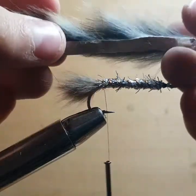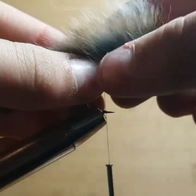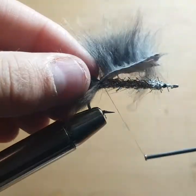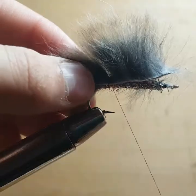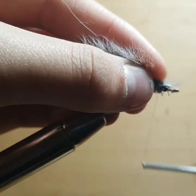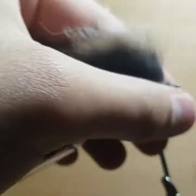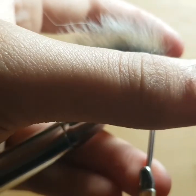Now grab the rabbit Zonker strip. Measure so you know where the head tie-in will be and where the end will be. Pull the fibers into a V shape — in between that will be our tie-in point for the back. Capture it with a couple tight turns, pull back a little bit so it hits the head. Then do some wraps all the way back to the head and tie the Zonker strip in. Bring a little neat-looking head — try not to capture too many fibers, and if you do, just come in with scissors and cut some off. Really simple.